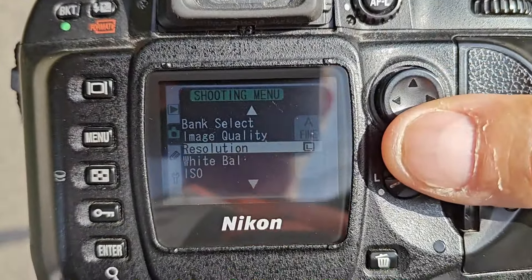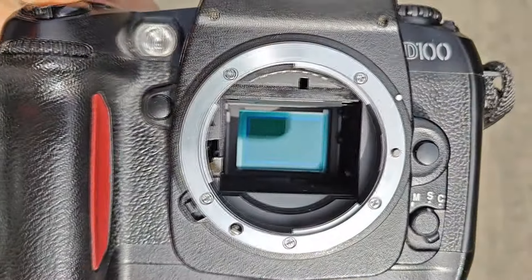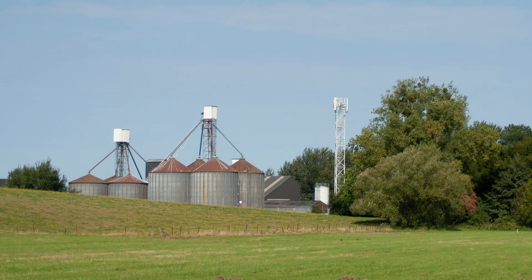Even though the menus are really dated, on a tiny screen with not the best viewing angle, the camera has it all. It has a 6 megapixel APS-C sensor, which was pretty common back in the day.